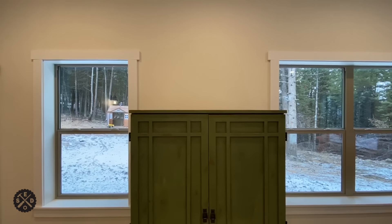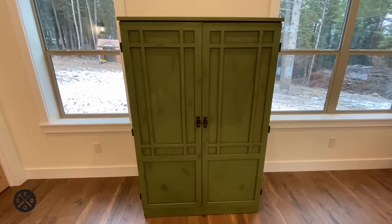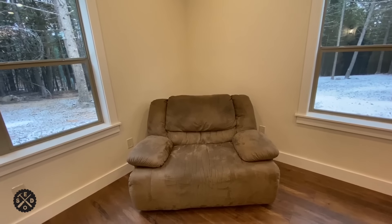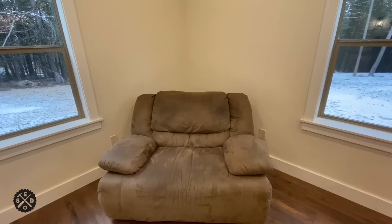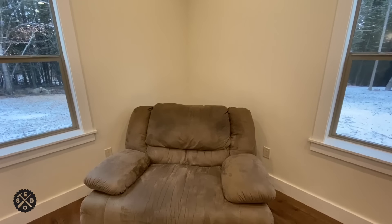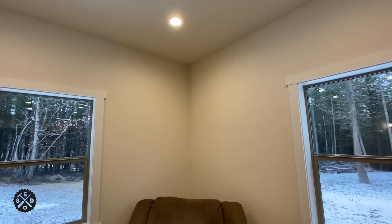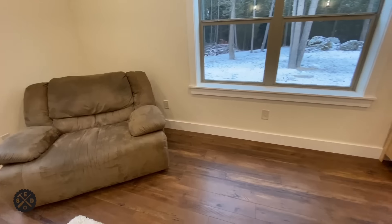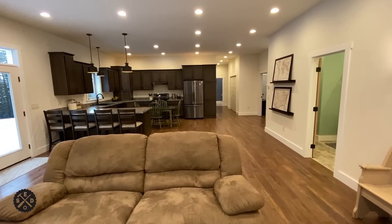Moving on over here — this is our entertainment center. We didn't really plan the best for TV because the biggest TV I can get in there is probably about a 55-inch. If we got rid of the cabinet we might do that. In the corner here we just have a couch — this would be another option where we could put a TV in the corner, or we could do an electric fireplace. I also prepped this corner in case I'd want to do a wood stove — I made sure there are no wires in the ceiling or walls in this area.